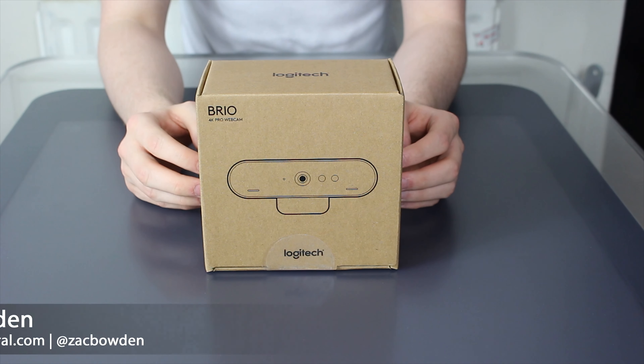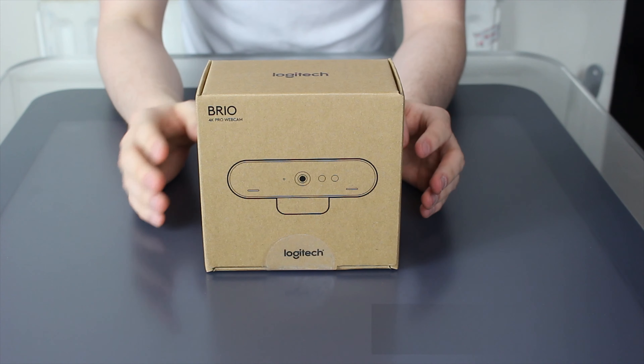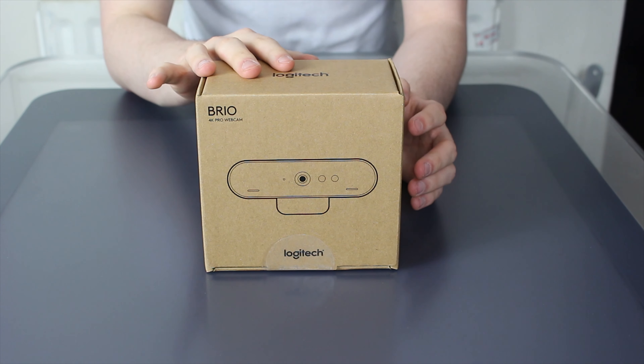Hey there guys, Zach here for Windows Central and welcome back to another video. Today we're unboxing and taking a first look at the Logitech Brio 4K webcam.